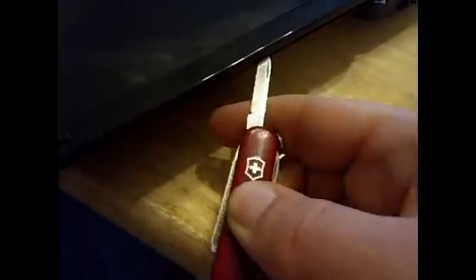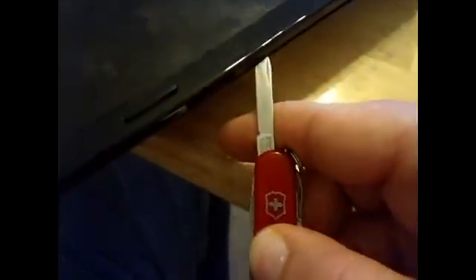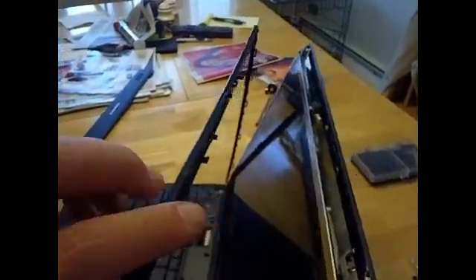So then we have to separate the two halves. I take my pocket knife and there's a little bit of a gap here — you just start prying apart like this. Very slowly go all the way around and you'll hear it snap as it comes apart. Go very carefully around the edges until you get this worked free.